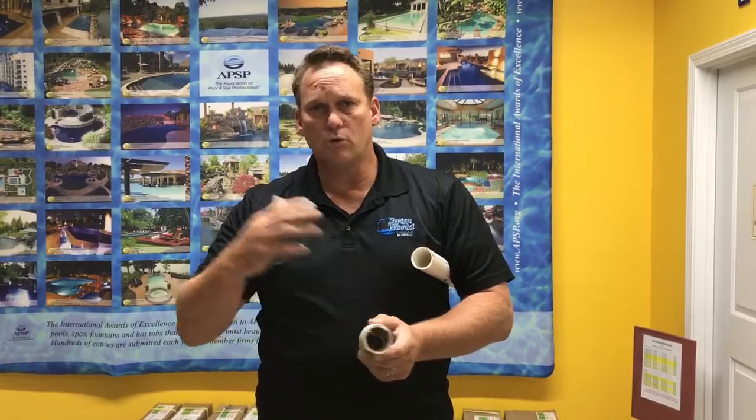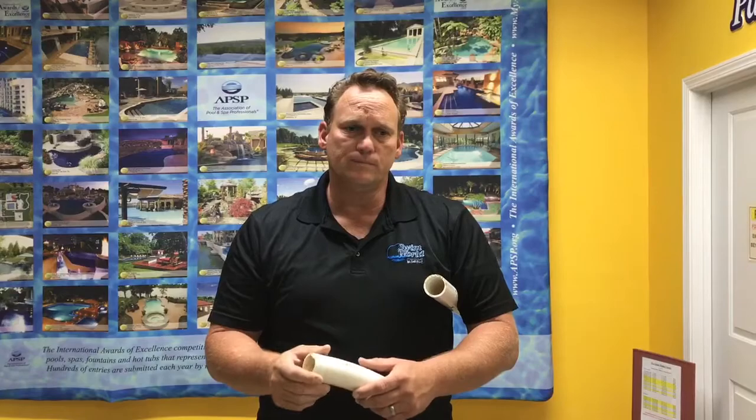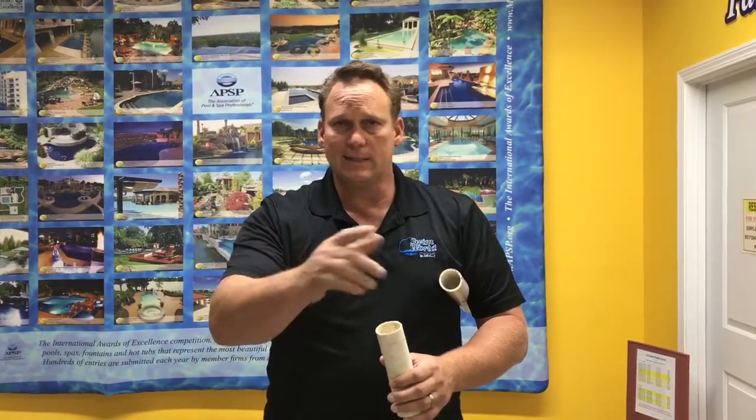Flex pipe comes in a roll typically. A pool builder will unroll it into the backfill of the pool, hook everything up, and be done — it's quick and easy. But from a hydraulic standpoint — and by hydraulics I mean the flow of water going through the pipe — what we want to achieve is the least resistance that water has to encounter as it makes its circulation through the plumbing and through the pool. The lower resistance we have, the more efficient the plumbing system.